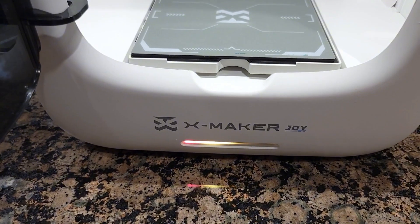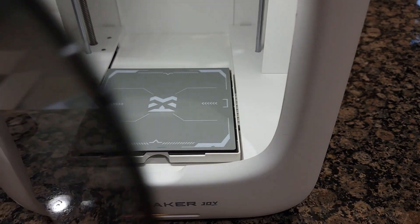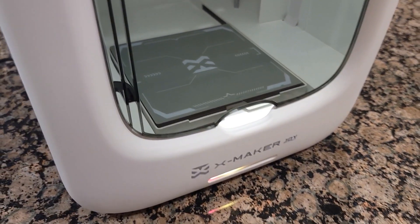This is the xMaker Joy. If you like it, check the link in the description for an extra discount. It's very easy to set up — my wife set it up and uses it, so if she can do it, you can do it too!